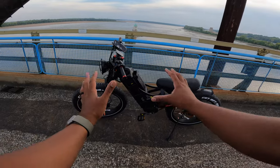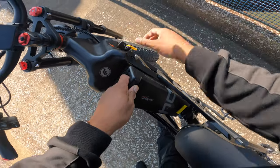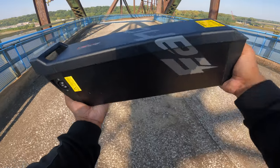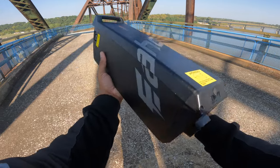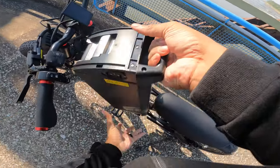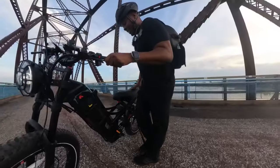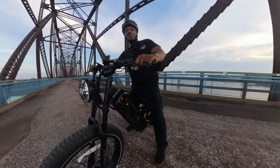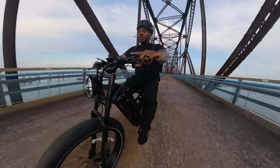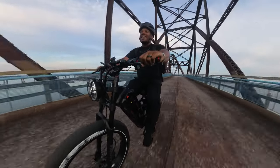The battery is a 48-volt 60-amp-hour unit. You can unlock it with one of the two included keys and remove it using the built-in handle to charge it indoors, or leave it on the bike to charge. It comes with a six-amp fast charger and takes eight to ten hours for a full charge — pretty respectable for this size battery. It's starting to get dark so I'm heading back now; enjoy some footage and I'll see you back at the St. Louis Arch.